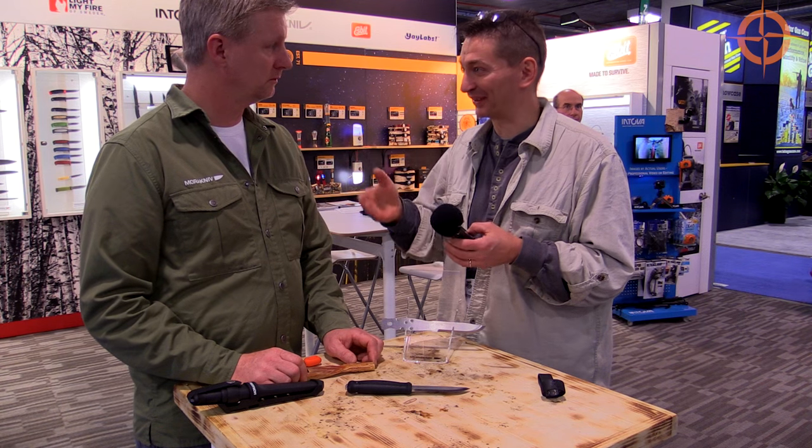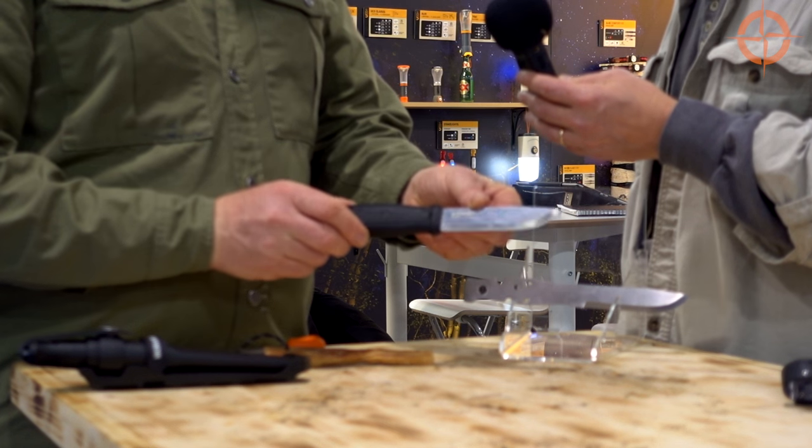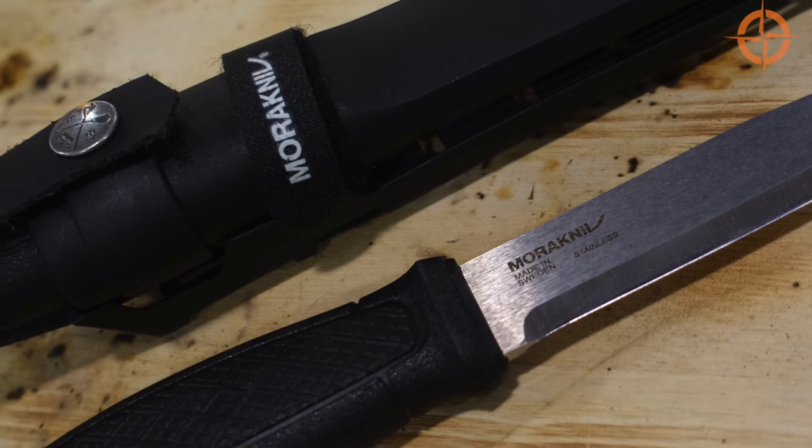So go ahead Ken, tell me about this knife. So this is a new Mora Knieve Garberg. It's the first full tang Mora knife.